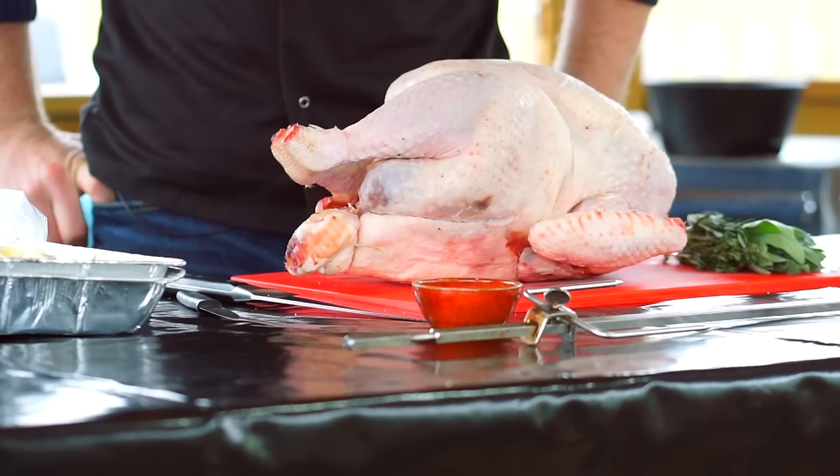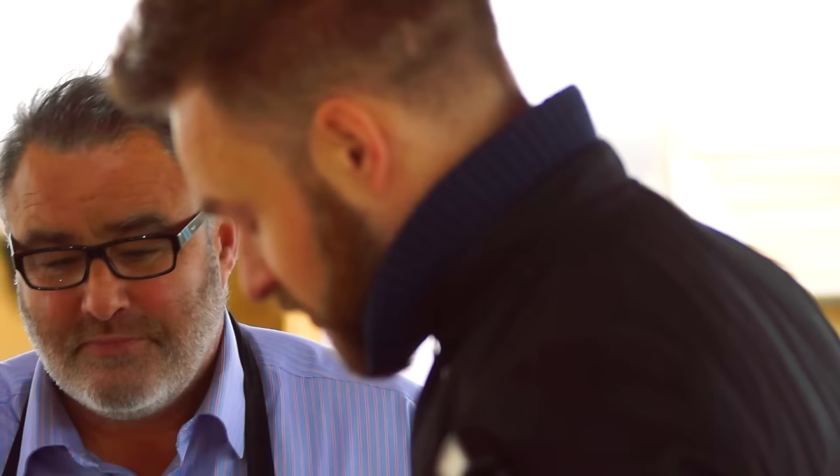Richard, what are we cooking? I'm gonna do turkey on the rotisserie. You gonna copy me? I'm gonna copy you. You've got a couple of variations on your YouTube already so you've asked me to do another one. So this is my take on rotisserie turkey.